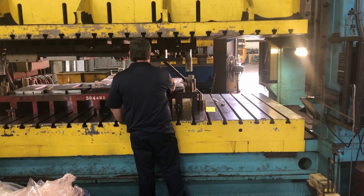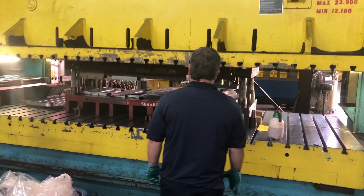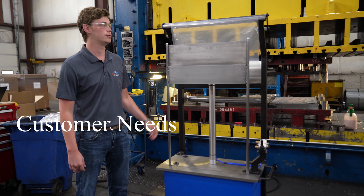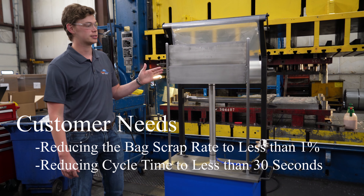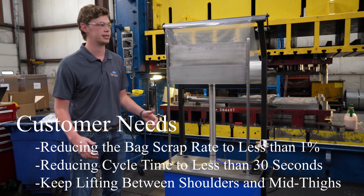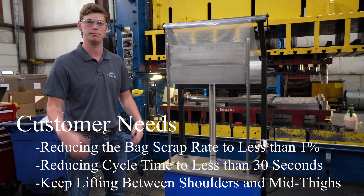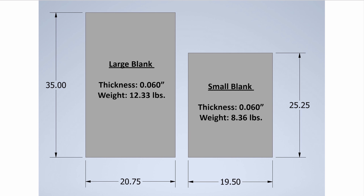It's good to note that the original cycle time for this jig was long because of the one-in-three rip bag rate. Our customer needs included reducing the scrap rate of these bags to less than one percent, reducing the cycle time of bagging the blanks to under 30 seconds, and staying within OSHA standards by improving ergonomics — keeping lifts between shoulders and mid-thighs. The final design must also function with two different size blanks, both bagged with one size bag: 36 inches long by 24 inches wide.